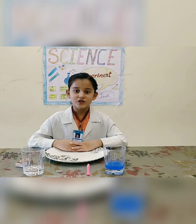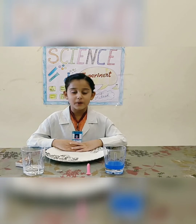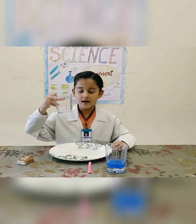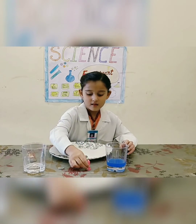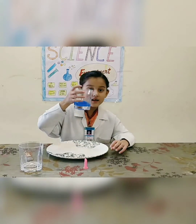Today I am going to show you an experiment. To do the experiment, we need a plate, a glass, matchbox, candle, coin and colored water.